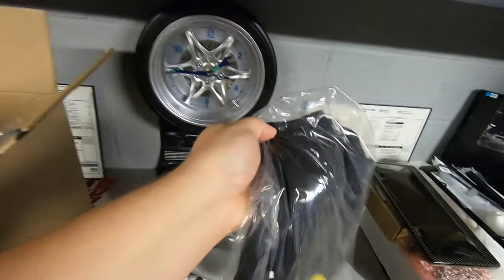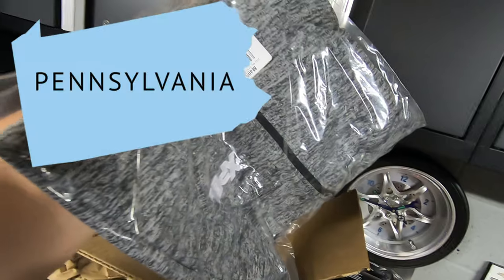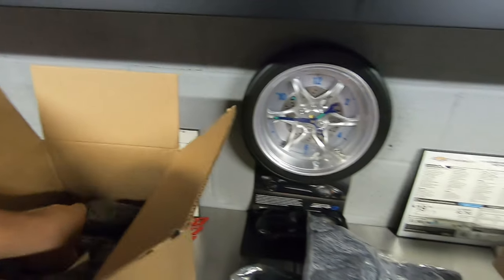And of course he sent me some shirts — very cool — some more cold weather clothing, and he sent some for my wife as well. She's going to love that.